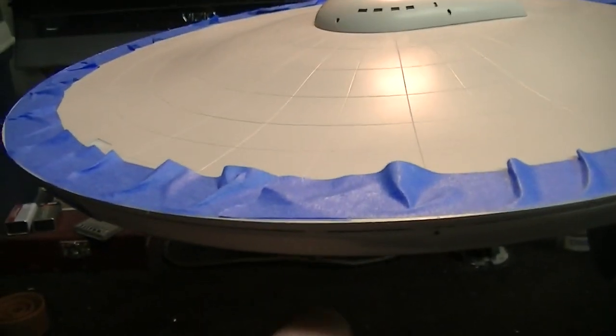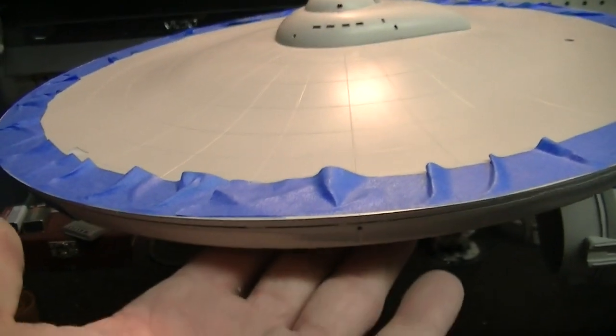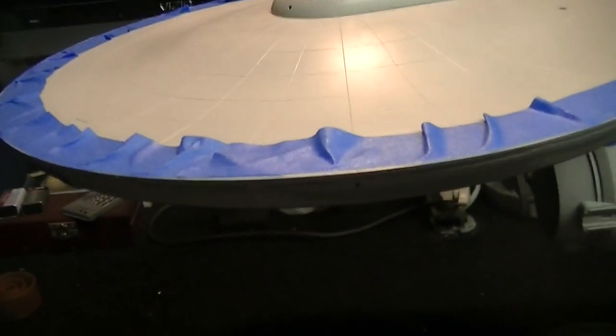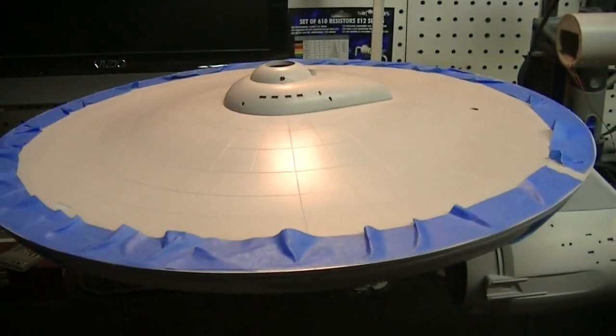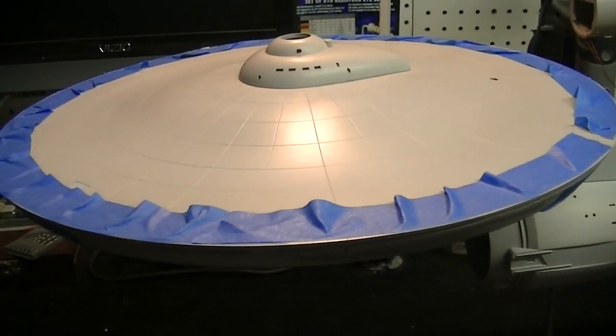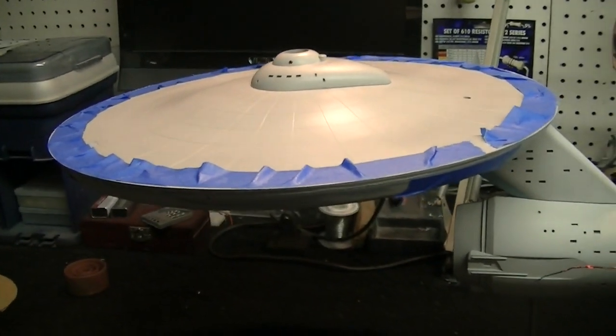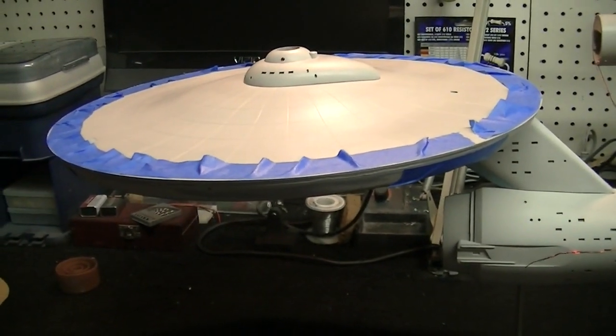I'm just going to keep it up in this area right here, so I don't need to tape all that. When we get ready to spray this with my airbrush, I'll come back and mask off the bottom so you don't get overspray down there. I'm going to apply some putty now, then come back and show you how that's turning out. We'll let it dry for a little while, then start sanding it, get it all painted and ready for paint.